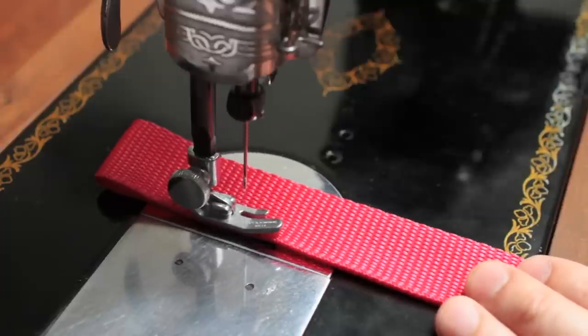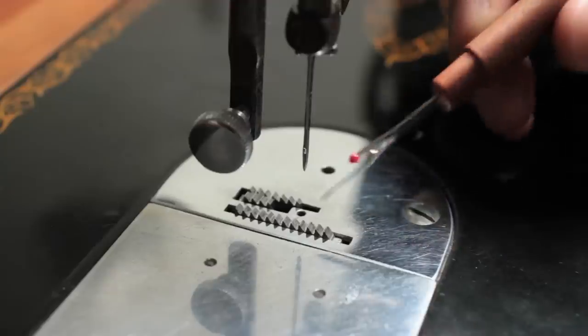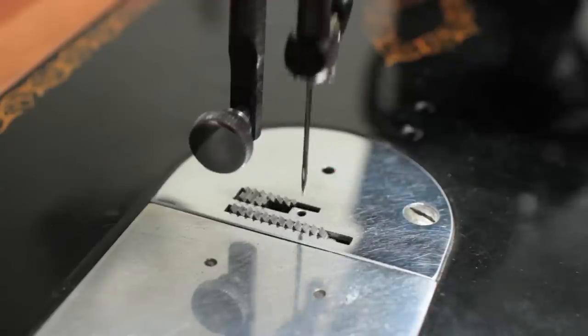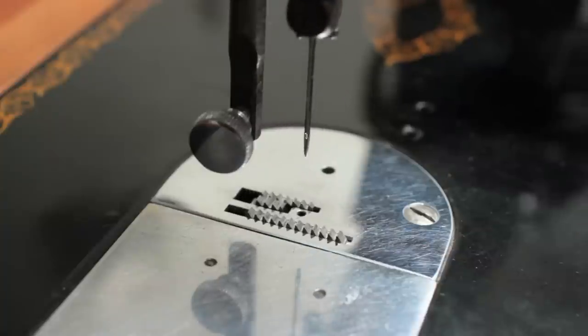As you can see, the needle is piercing both layers and the webbing is advancing between needle strokes. Don't ever force the material to advance using your own fingers — that's how you break a needle and possibly damage your machine. You have to let the feed dogs move the material. The machine does all the advancing; you just guide the material to make sure it's not going crooked.